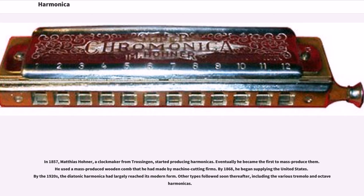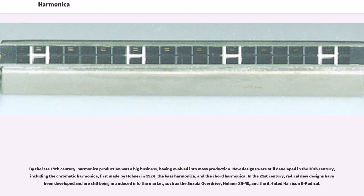Other types followed soon thereafter, including the various tremolo and octave harmonicas. By the late 19th century, harmonica production was a big business, having evolved into mass production. New designs were still developed in the 20th century, including the chromatic harmonica, first made by Hona in 1924, the bass harmonica, and the chord harmonica.